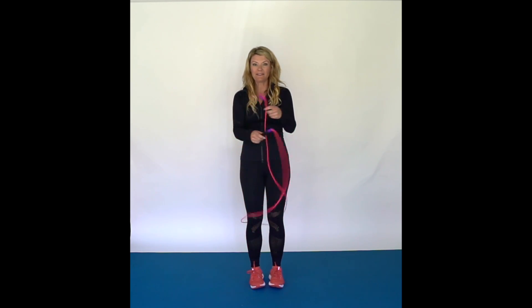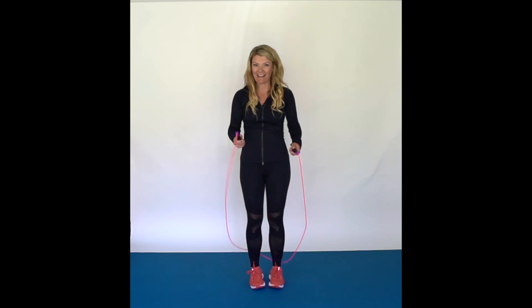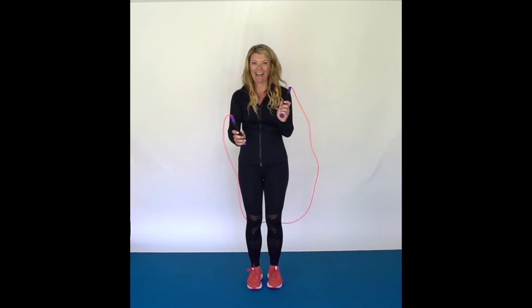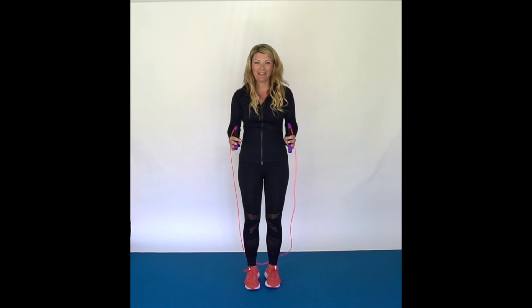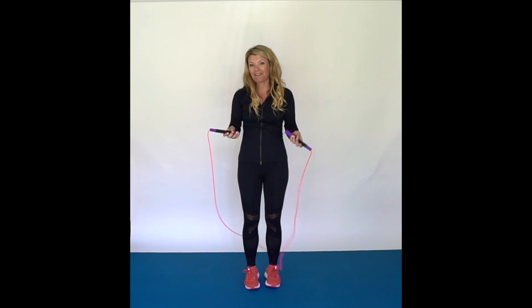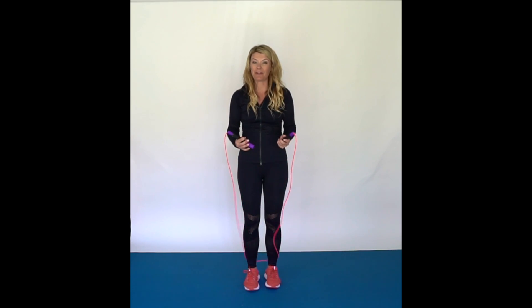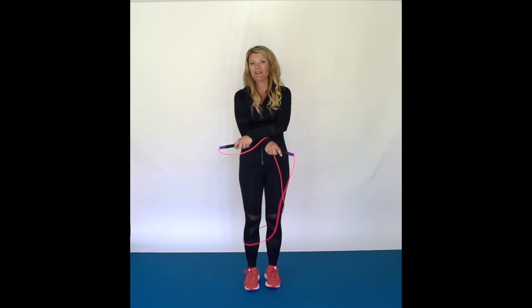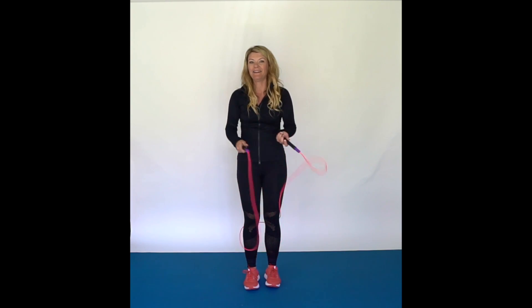Once you get that down, we are going to add a jump but we are not going to jump over the rope yet. We are also going to add a little scoop. When you do crosses and kind of do a scoop, it really helps the momentum of the rope and also just makes sure that it is wide enough for you to jump through. So kind of practice doing a little scoop. We are going to go cross, cross. So it is going to go cross, cross — just like that. Then you can kind of jump. Just keep repeating that — cross, cross — switching right over left to left over right.